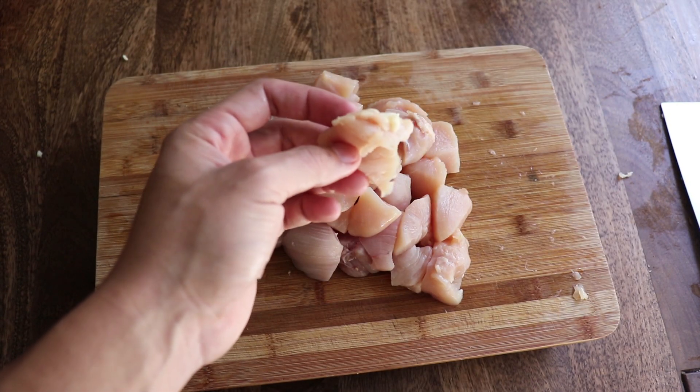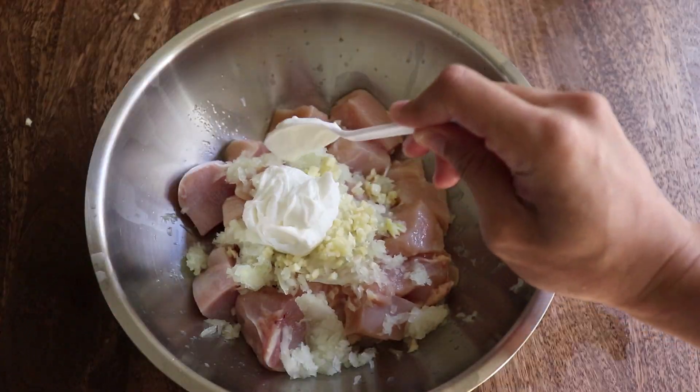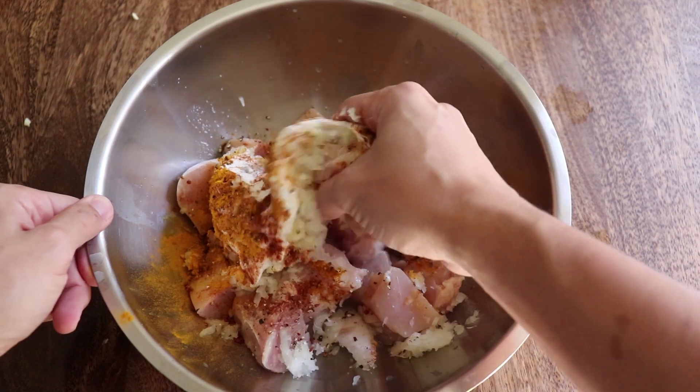If there are any rejects, just toss them aside. Next, add in half your grated onions and garlic, the juice of one lime, about two-thirds cup of yogurt, two tablespoons of salt, a buttload of pepper, teaspoon-ish of paprika, and turmeric, and then get in there.